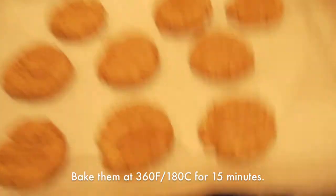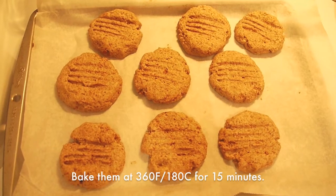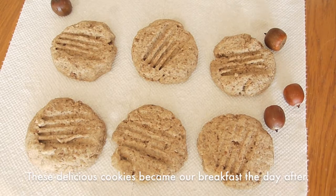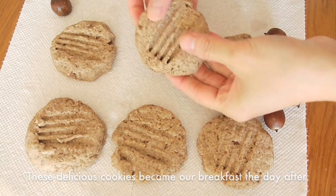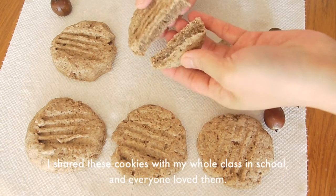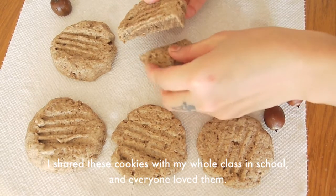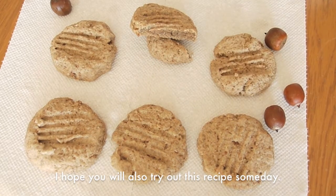Bake them at 360 degrees Fahrenheit for about 15 minutes and they are done. These delicious cookies became our treat the day after. I shared these cookies with my whole class at school and everyone loved them. I hope you will also try out this recipe someday.